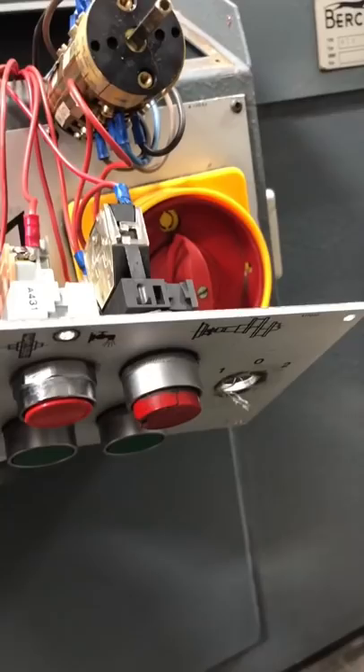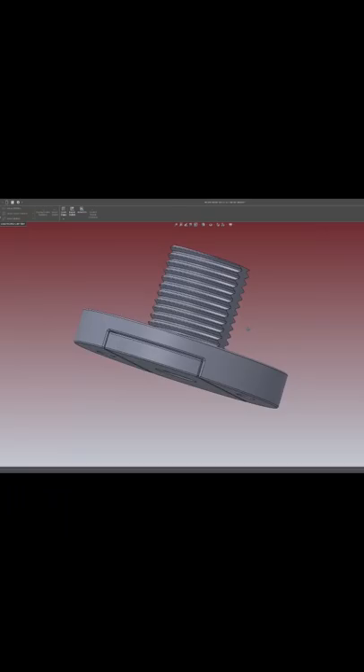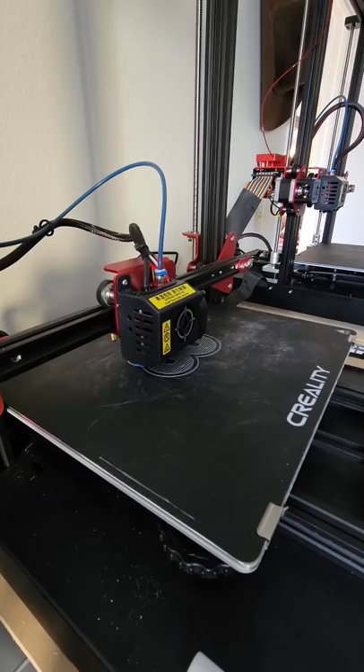So I called in a favor from my friend Nathan, who is an engineer and a fellow small business owner, who also happens to own a 3D printer. It's amazing to me how in today's day, a functional prototype can be designed and manufactured in a matter of hours, with limited financial investment in comparison with traditional manufacturing methods.